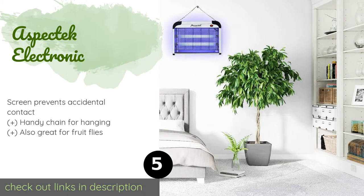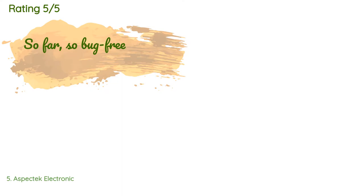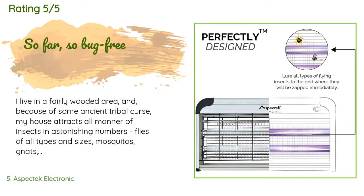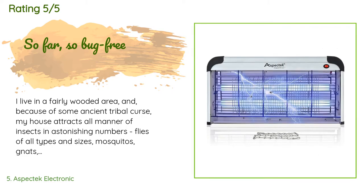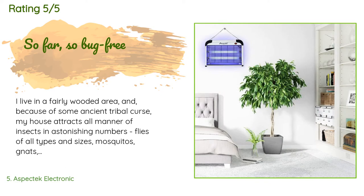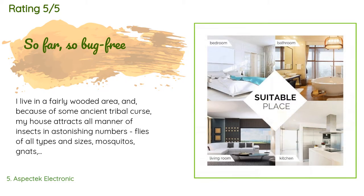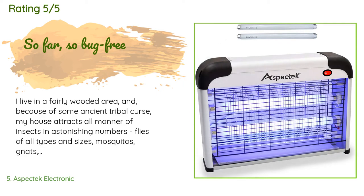This product is available on Amazon for $36 — check out the link in the YouTube description below. There are 5,540 customer reviews with an average rating of 4.5 stars. A customer said: 'I live in a fairly wooded area and my house attracts all manner of insects in astonishing numbers — flies of all types and sizes, mosquitoes, gnats, moths, little things I dare not identify. A couple of weeks ago I declared war and purchased the Aspectek bug zapper. As other reviewers have noted, it is indeed loud when it imparts its rough justice — there is a piercing pop which can be somewhat startling.'